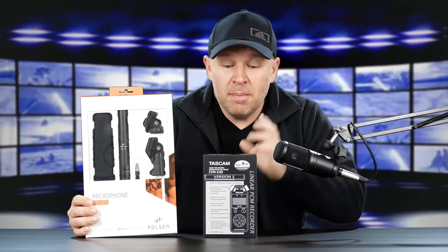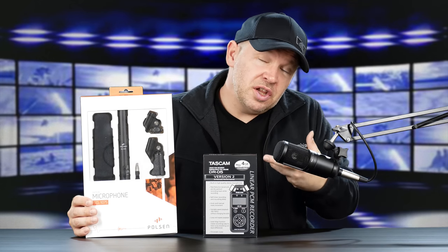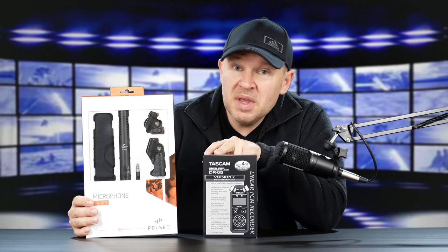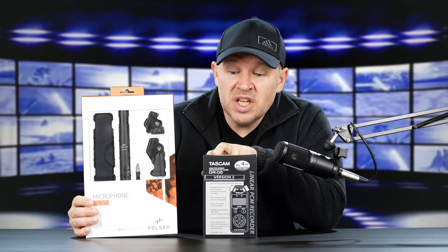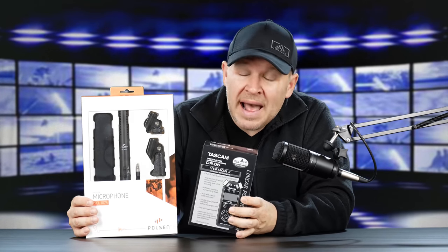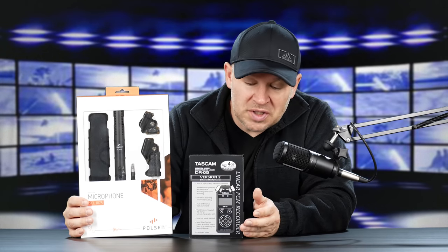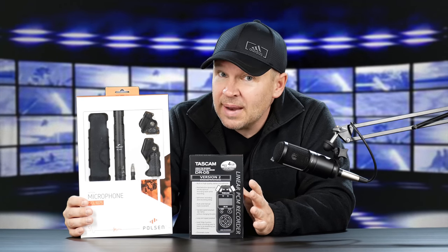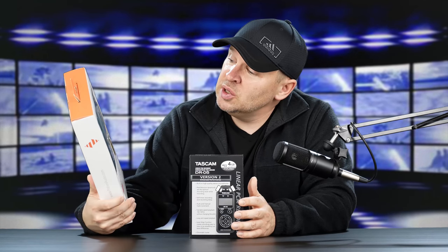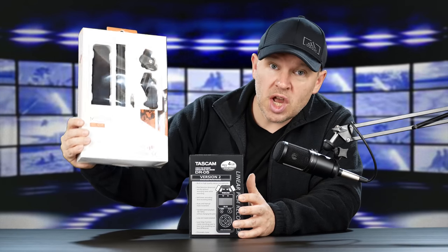Hey folks, Matt from ArtOfTheImage.com. Got some new gear in from B&H that I ordered in along with the M50 that I just wanted to do an unboxing. You've seen me unbox the Tascam DR05, the portable audio recorder. I wanted to get that back in because I haven't had a chance to finish the review. It seems like there's always so much going on. But because I wanted to get it back in and finish the review, I took the opportunity to get in the kit that B&H offers, and that is this Poulsen shotgun mic.